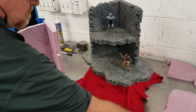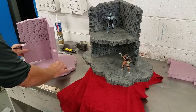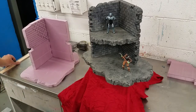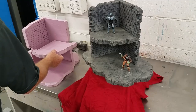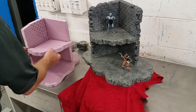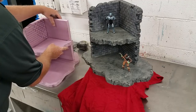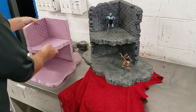Here's the base for it, and the second level. Eventually I'm going to use magnets. I'll probably sand this a little bit, but that's a nice snug fit though.